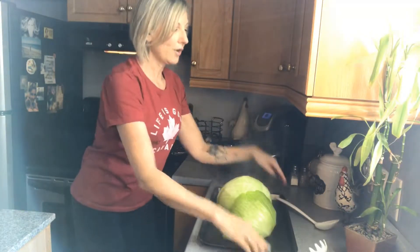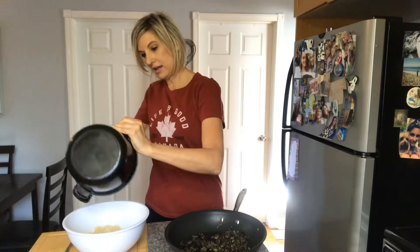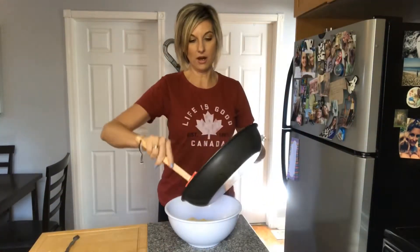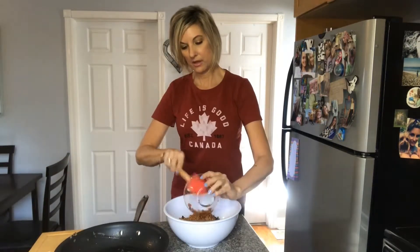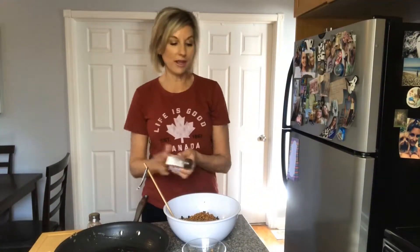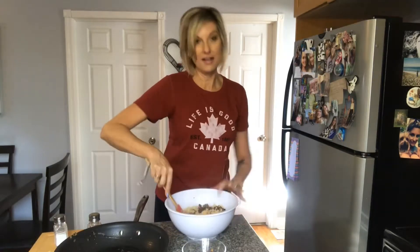I'm so proud of myself! I'm going to let that cool and then remove the cabbage leaves. While I'm waiting for the cabbage to cool — because it is super hot — I'm going to get my rice mixture ready. The rice is done perfectly. I'm putting it in a bowl and throwing in the mushrooms, onions, garlic, and lentils. I should probably throw in a little salt and pepper too. You could put in any spice you like — I'm just keeping it simple with salt and pepper to be on the safe side.